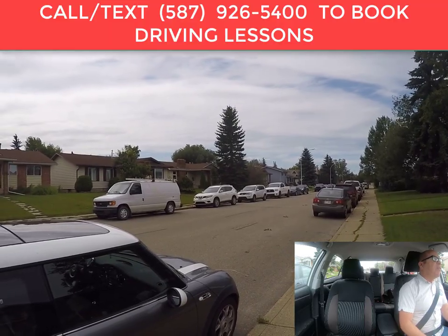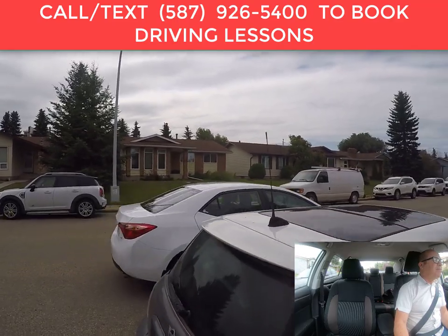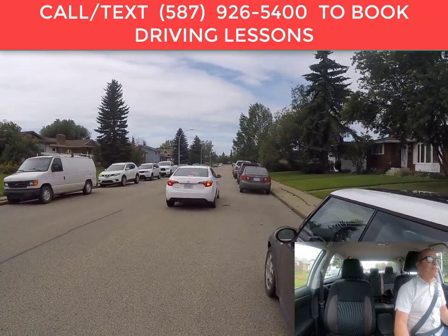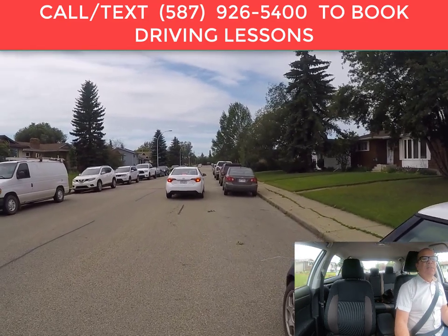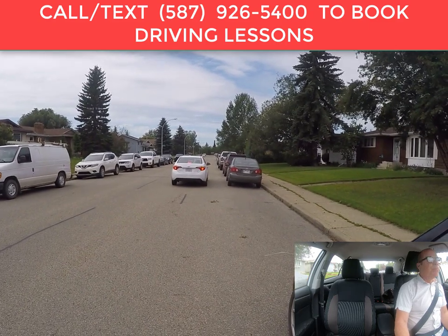We put our right signal on and approach the vehicle we're going to be parking behind. We want to be about a meter away from the side of the vehicle. Make sure you check behind you for other traffic before you brake, then pull up beside the other vehicle, approximately a meter away.